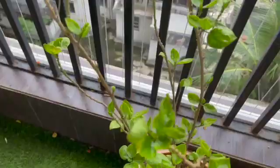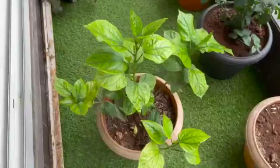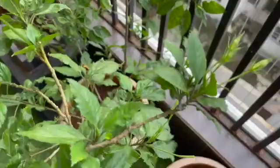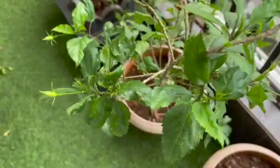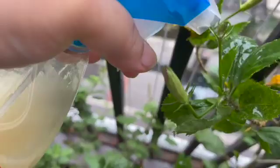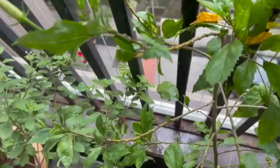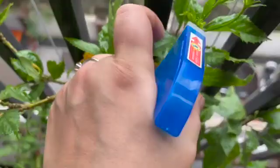You need to spray continuously for two to three days so all of the infestation is addressed. Because you're human, you can only observe so much — there are chances you'll miss some colonies. When you do it multiple times over a few days, all the bugs will get hit. Do it two to three times in a week and you will be able to address the entire issue.